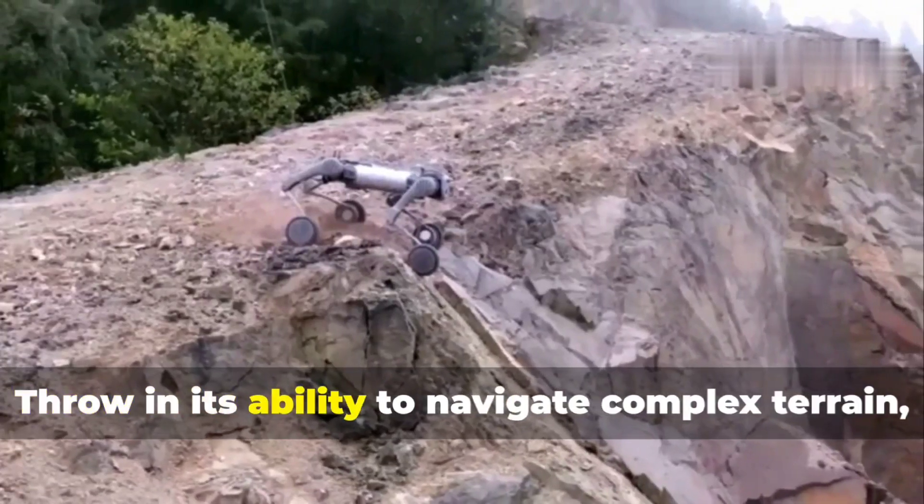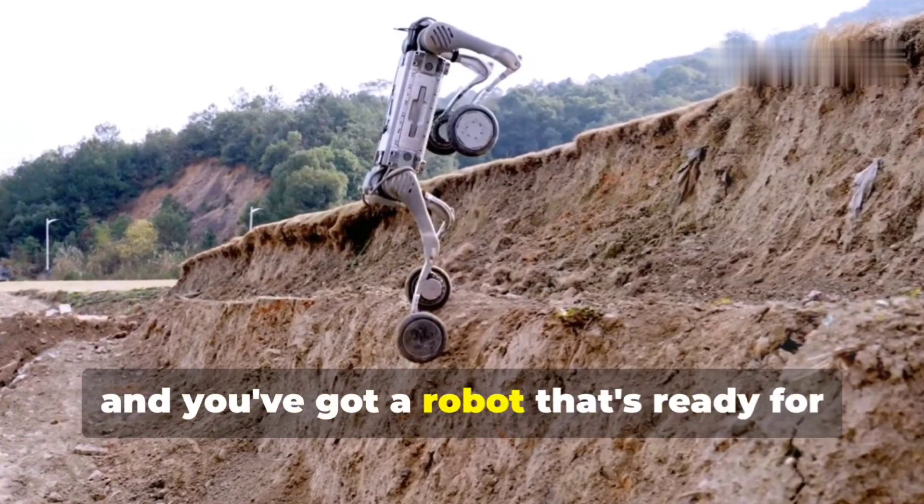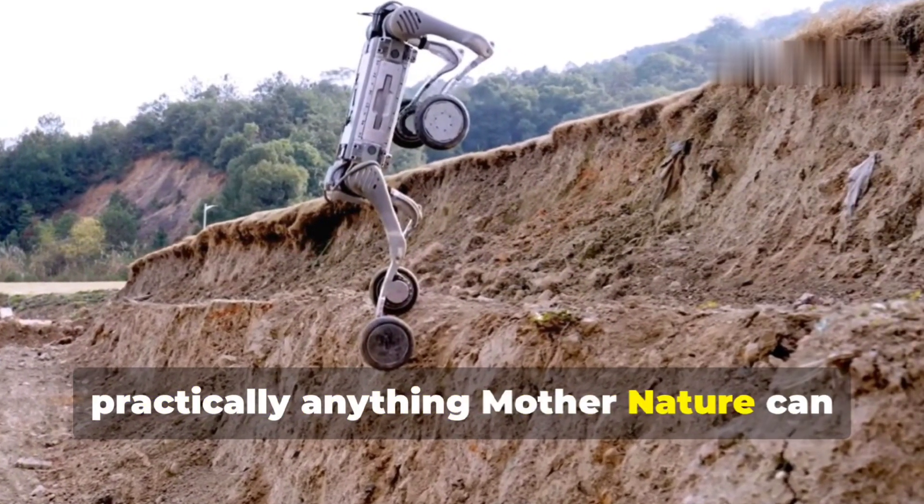Throw in its ability to navigate complex terrain including slopes up to 45 degrees, and you've got a robot that's ready for practically anything mother nature can throw at it.